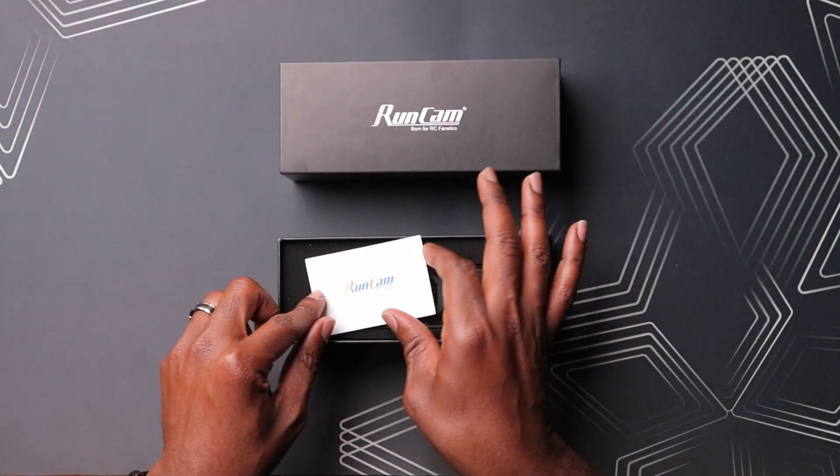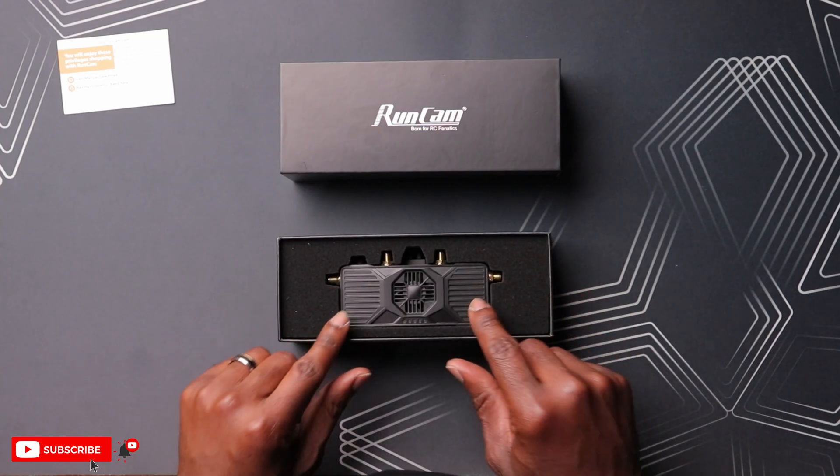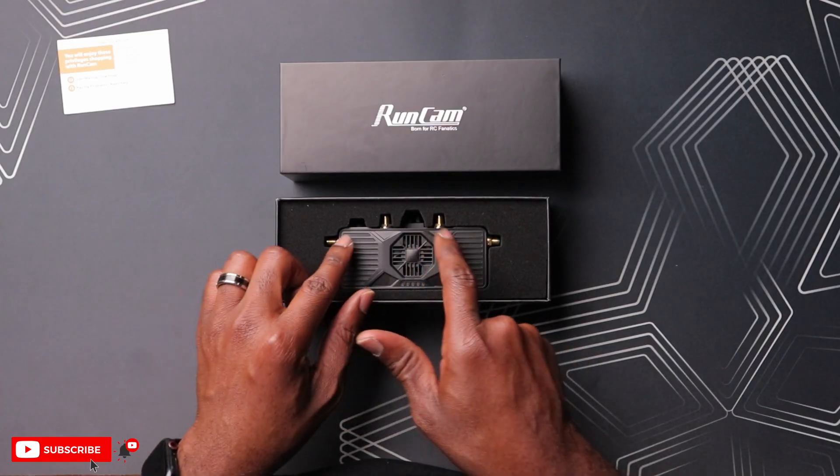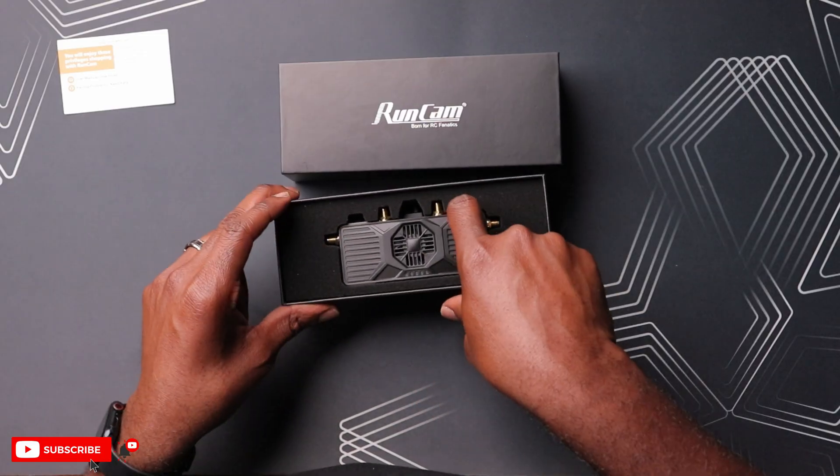First thing here you have is the Runcam card. You have a QR code and the actual website here to go for the manuals. Next, we have the actual VRX right here. This thing looks pretty fancy - it's got a big fan in the center here, and you also have these connections here for the antennas.